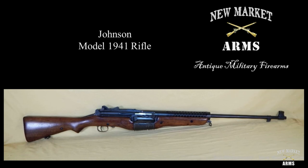That concludes part two. In the next video, part three, we're going to talk about reassembly — how to reassemble the Johnson 1941 rifle — and we'll also have some slow motion video showing the weapon in operation.